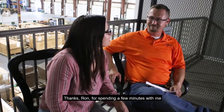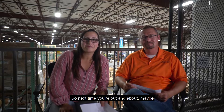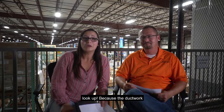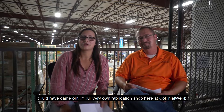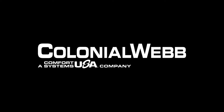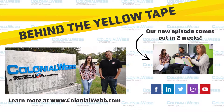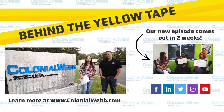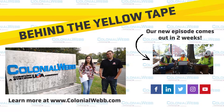Thanks Ron for spending a few minutes with me this afternoon. So next time you're out and about — maybe at your favorite restaurant or your own office building — look up, because the ductwork there could have come out of our very own fabrication shop here at Colonial Web. Behind the Yellow Tape is a video series created by us here at Colonial Web to give you guys a little inside scoop about what goes on at a mechanical contracting company.